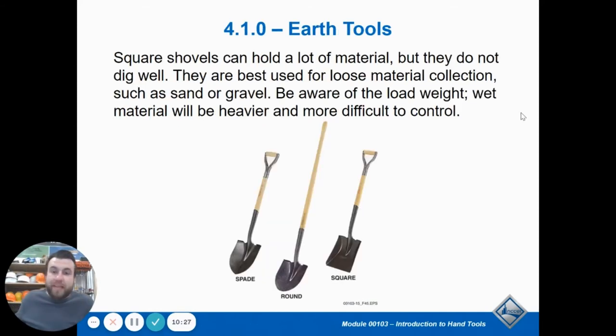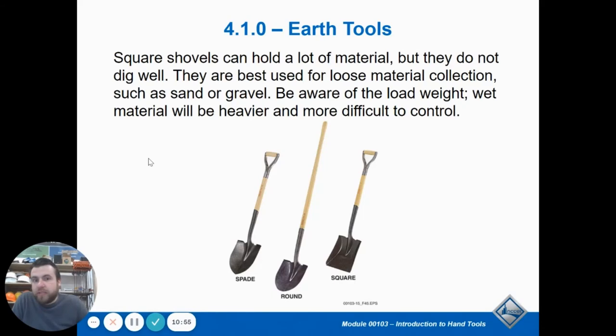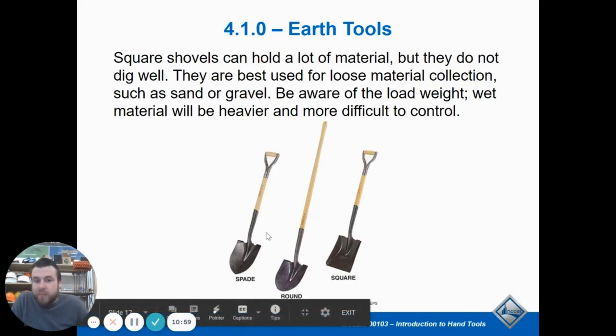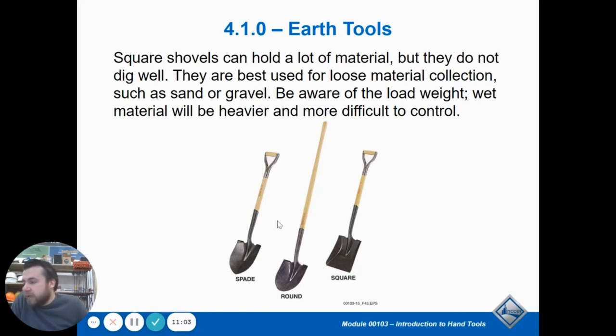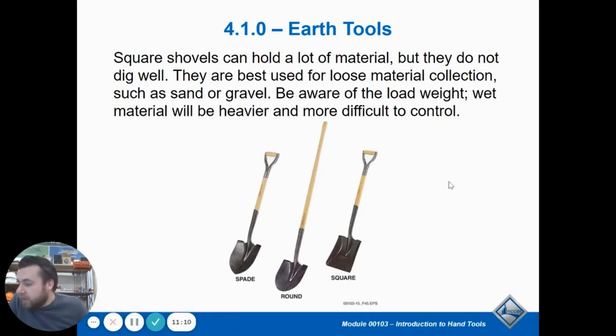Shovels are an earth-removing tool. A spade comes to a point. Round is not as pointed — it's more of a U-shape, which is nice for trenches where you're digging a U-shape. Square is made to move material around and scrape it off the floor. You're not going to dig a hole with a square shovel because it's not going to penetrate the soil very well. A square shovel is designed to scoop things and move sand or gravel that's already loose. A spade is designed to break the earth apart and dig into it, so it has a nice sharp point. Handles are wooden or fiberglass usually, because a metal handle would just be too heavy.